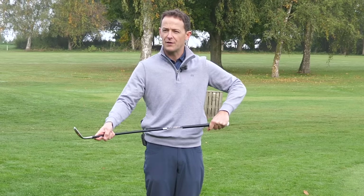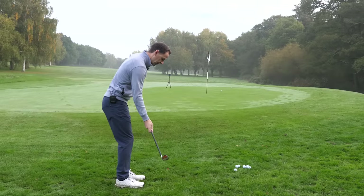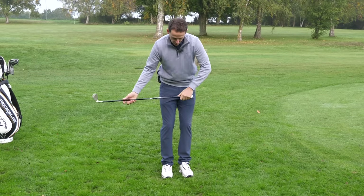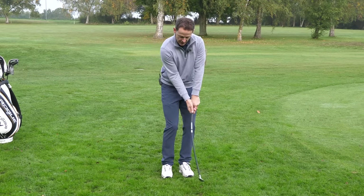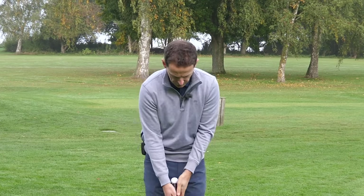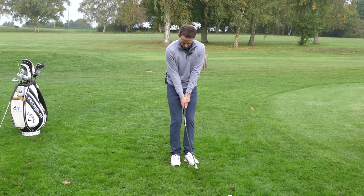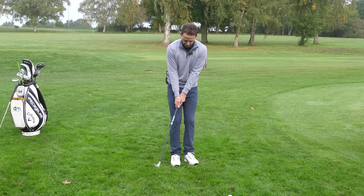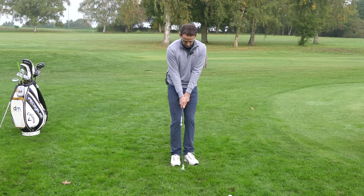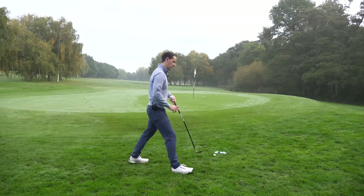We want the club itself accelerating. I'm using this rubbery club as a guide. We actually want the shaft itself to be unloading through impact. If you accelerate your hands, the shaft goes like this and unloads too late, generating too much speed. What we want instead - imagine your hands aren't moving very much - can you see the shaft unloading? Start with that sensation first, where you feel like the head is really releasing under, compared to driving the hands.